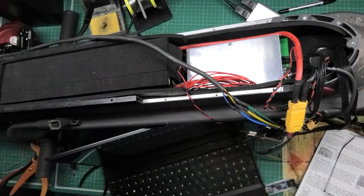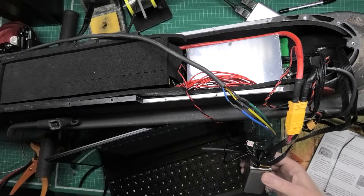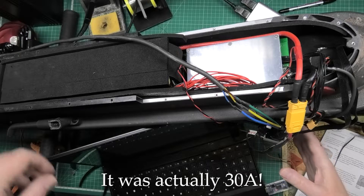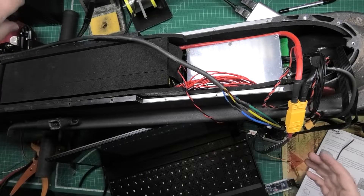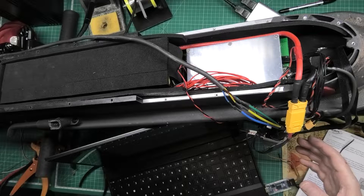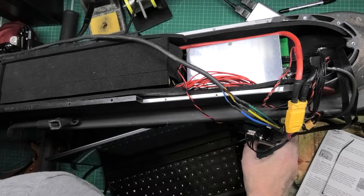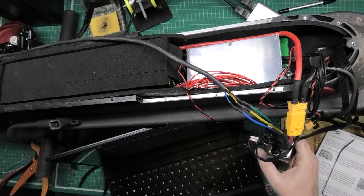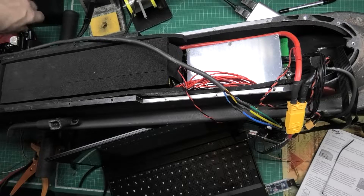Here we go — you probably won't be able to see much. I've just fitted the Phase Runner and I've just enabled 20-amp field weakening. Something immediately starts smelling — Jesus Christ, that's way too much. That's too much current.